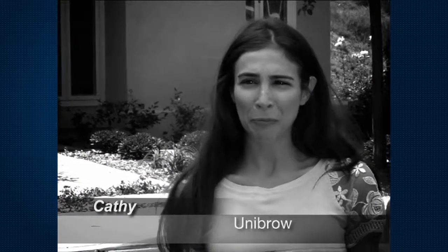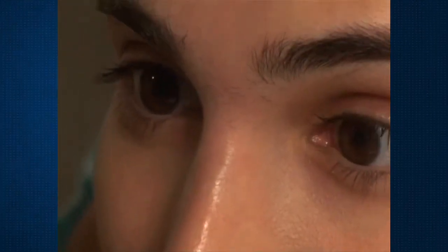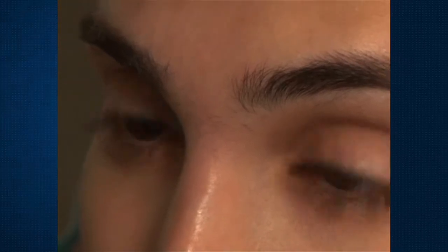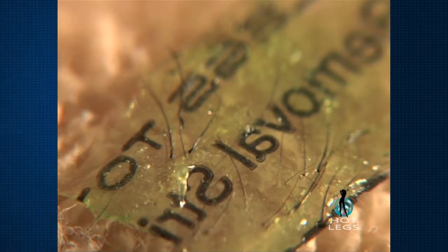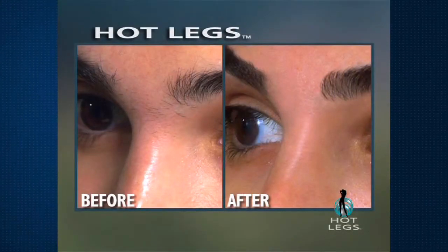I've had a unibrow since I was nine years old. It's the most embarrassing thing to deal with. It requires going to the salon once every two weeks, and in between I have to pluck it — at least an hour once a week. I thought it was going to be painful or messy. It was to the contrary: clean, quick, and it didn't hurt a bit. Certain things have a wow factor, and Hot Legs definitely is one of them.